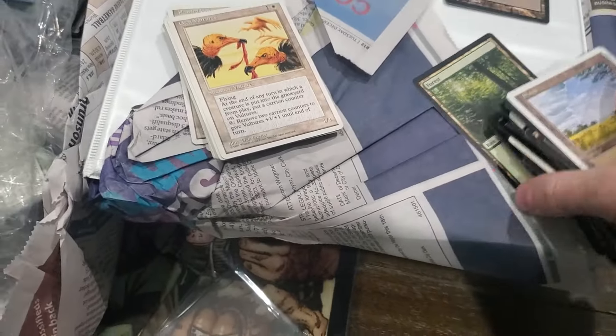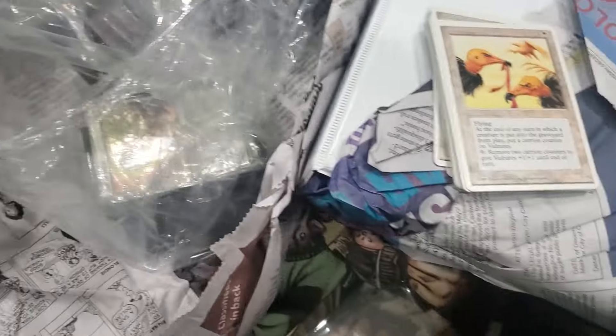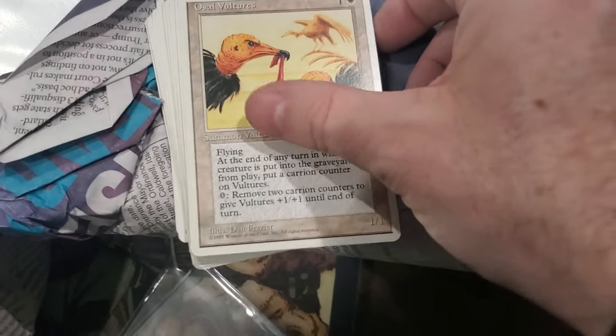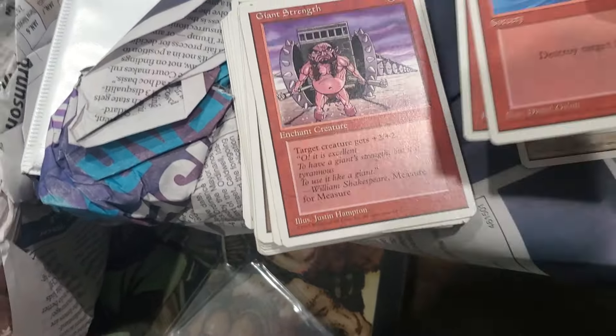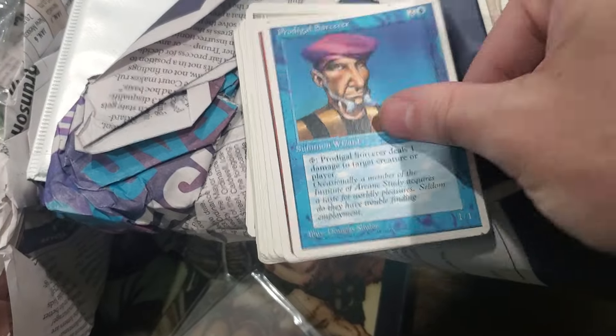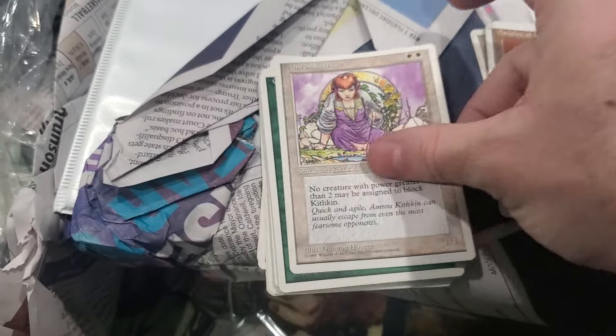You get the point - the newer artwork is muted. It looks digital or AI generated. Well, it's probably still artists, it's just done on a tablet instead of paper. It's been upscaled or run through at least some kind of Photoshop or something.